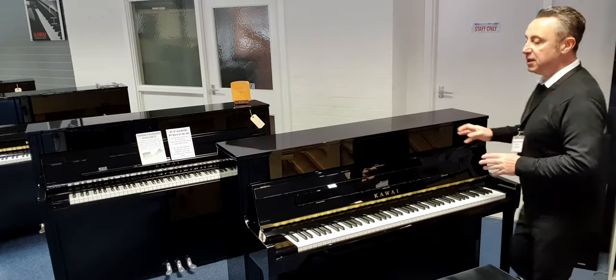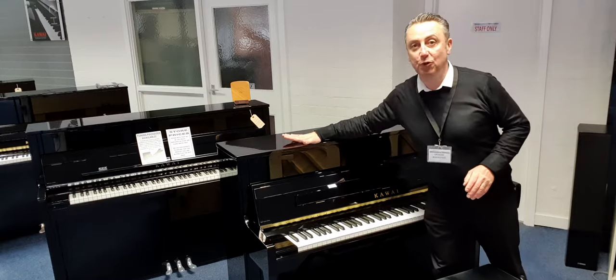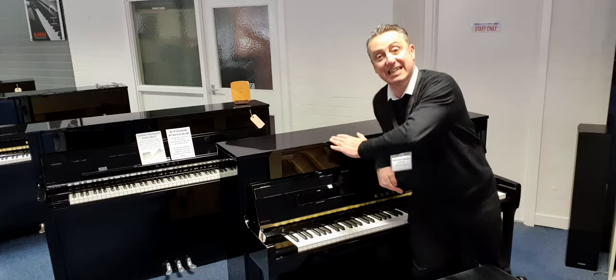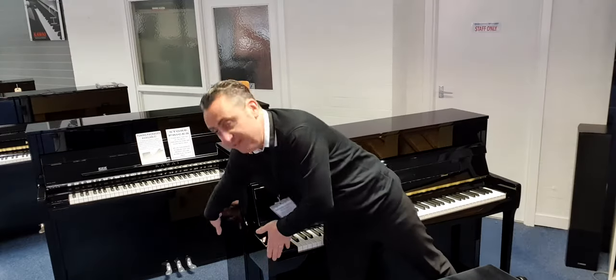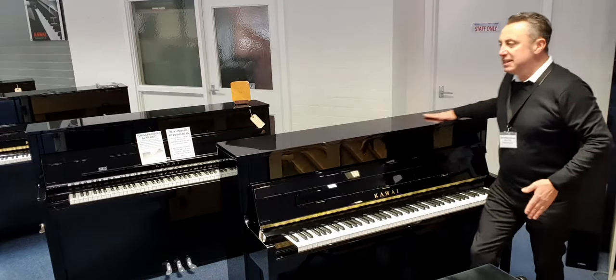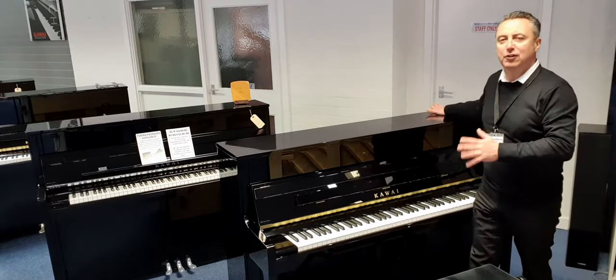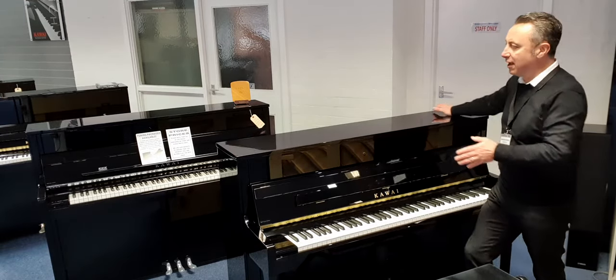It's an absolutely beautiful piano. It's 114cm tall by 149cm wide by 57cm in depth. So it's a lovely size - it's not a compact piano, but it's a lovely size to fit into most rooms, which is great.